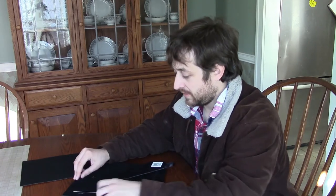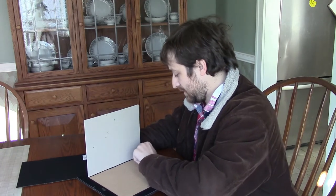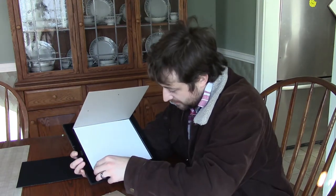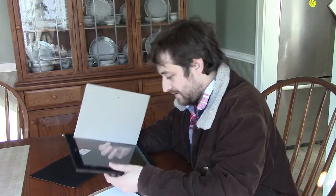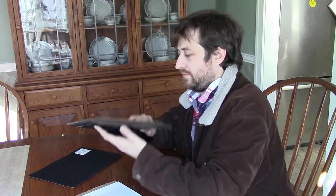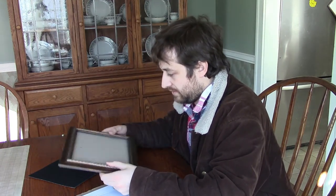All we're going to do is flip over the picture frame and take the back out. Open up the back. In this particular frame, there is a piece of cardboard which we don't need — take that out. There is the little piece of paper with the fake picture on the front, and then there's the piece of glass as well. Take that out, and then all we're left with is the cardboard on the inside.